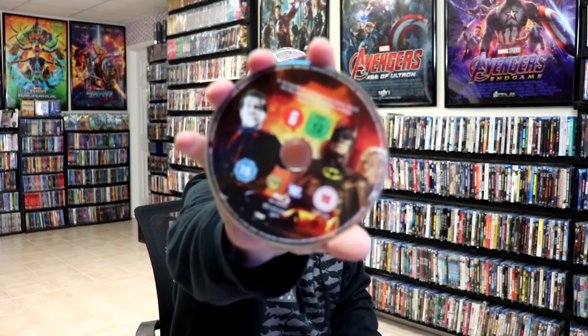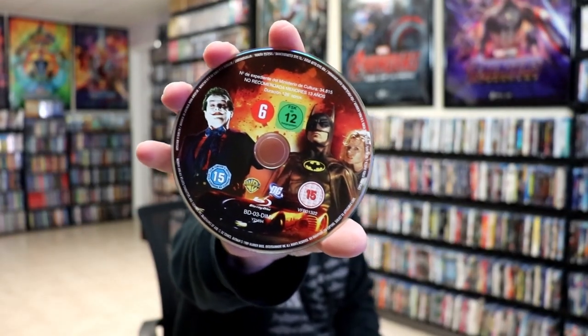We open it up, we have our front and back together. And then on the inside, we do have our one disc with some disc art, and we do have some inside artwork.